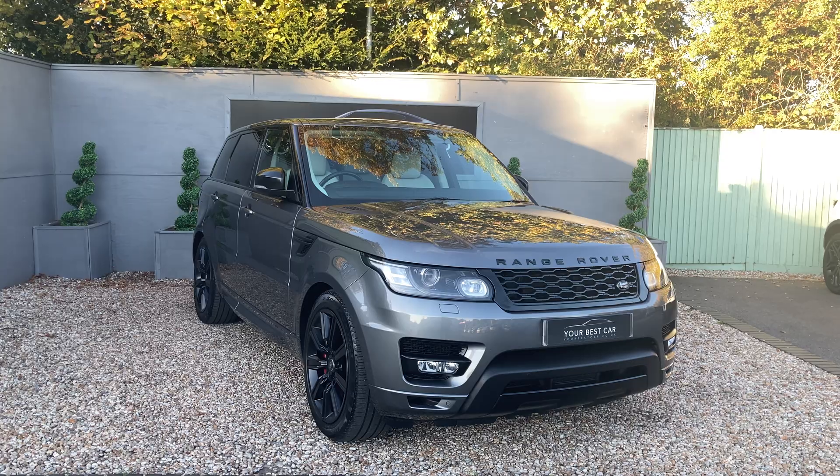Moving to the rear seats — we've got the same layout, two-tone on the doors but fully ivory white leather on the rear seats. At the back, there are also buttons for the heated outer seats. Looking up, you can see just how far back that sunroof stretches.